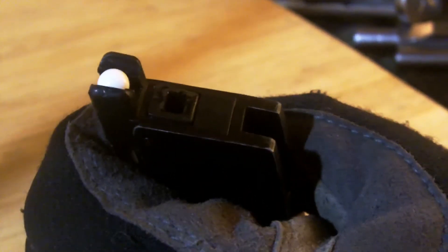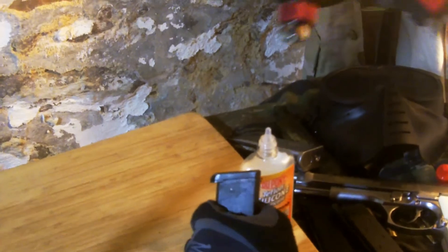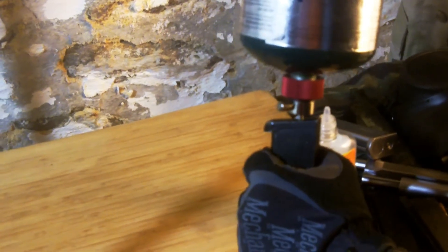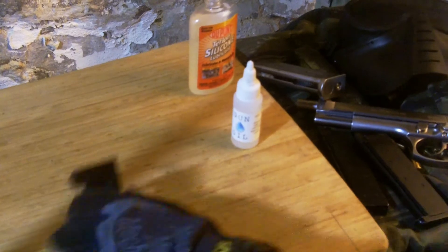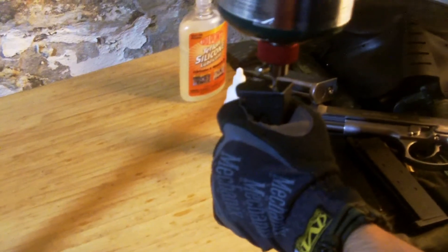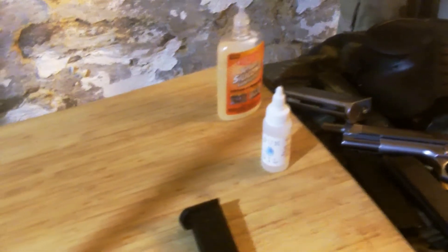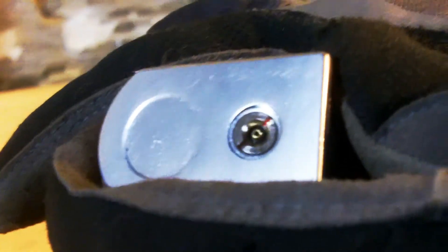You do this so the rubber doesn't crack and dry out. Then hold the magazine so the valve is pointed down, then line up your propellant so that it is perfectly straight. Press the valve firmly for three to five seconds. Larger magazines can hold more propellant so adjust accordingly for size. Make sure to pull out quickly so you lock it in place. Afterwards, you should always listen for any leaking gas. If you do hear this, your O-ring didn't seat well, so refill it and pull it away quickly to lock it in place.